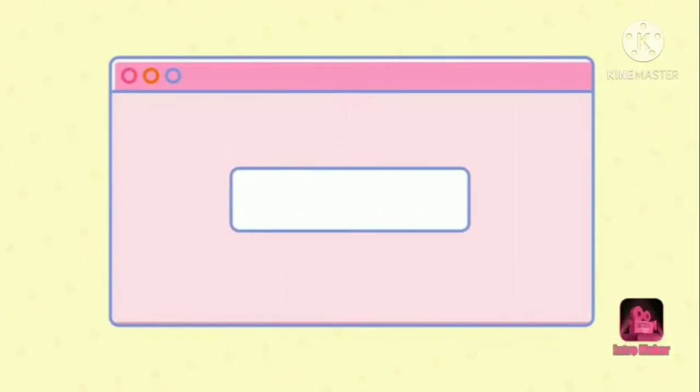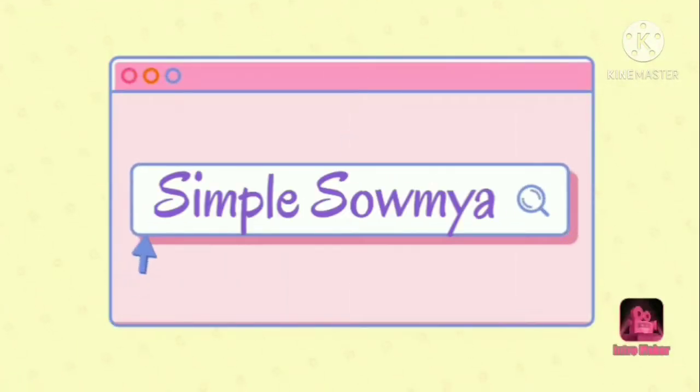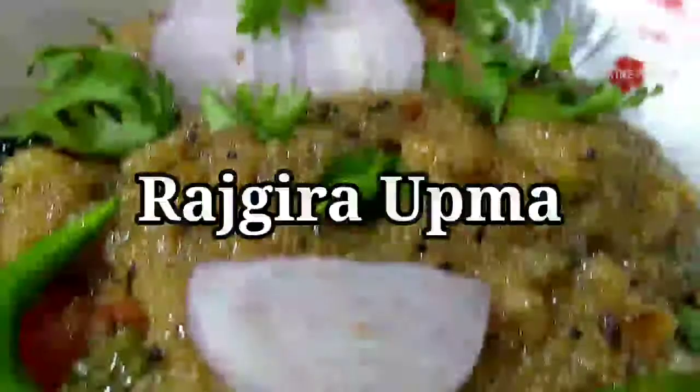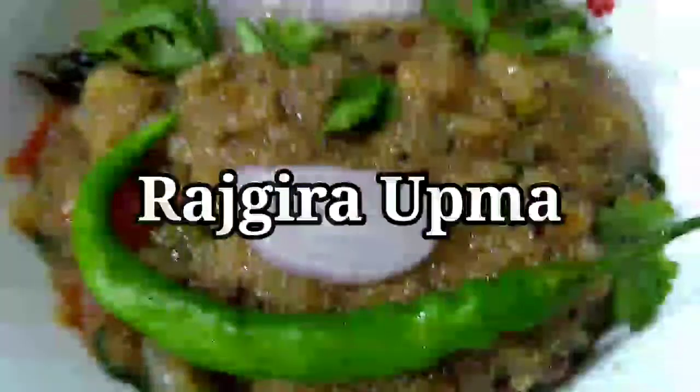Hello friends, welcome to our channel Simple Saumya. Today we are going to prepare the Rajgira seeds. It is very healthy and very easy to cook.